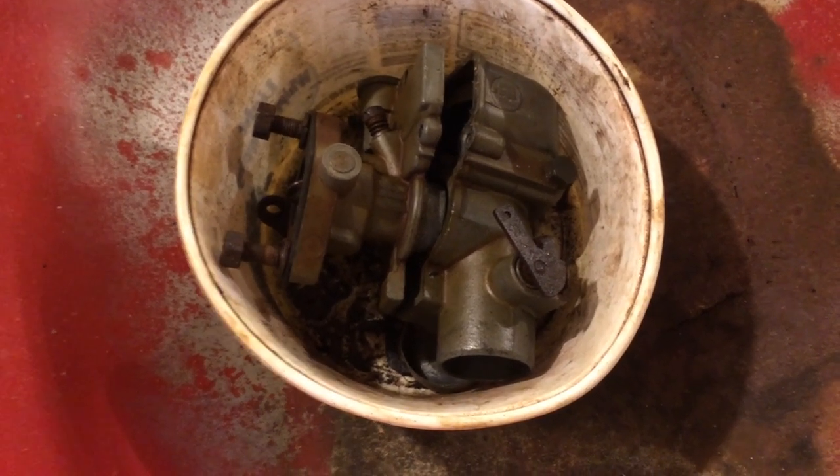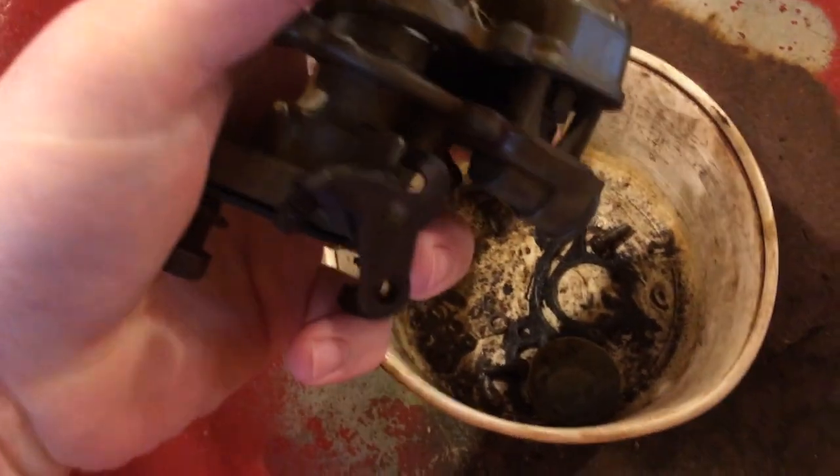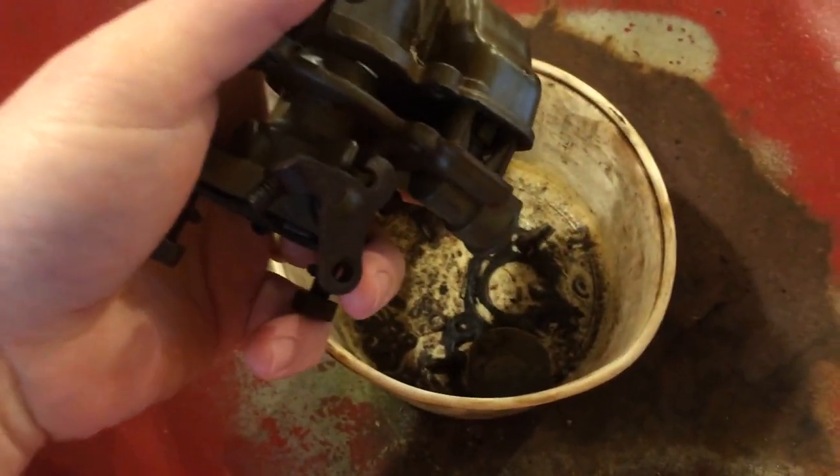We're going to need a carburetor for this Farmall Cub — that's a '49 Farmall Cub. The carburetor, we took it apart. Actually, grandpa took it off the tractor and took it apart while I was tinkering with some other stuff on it.